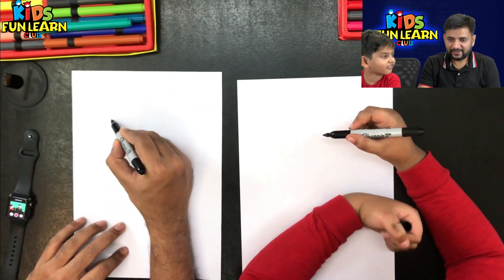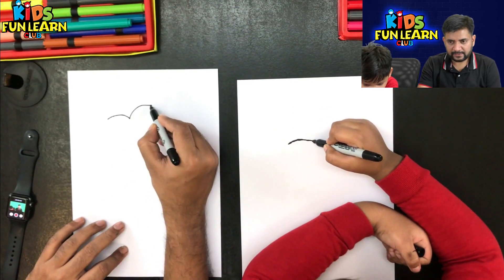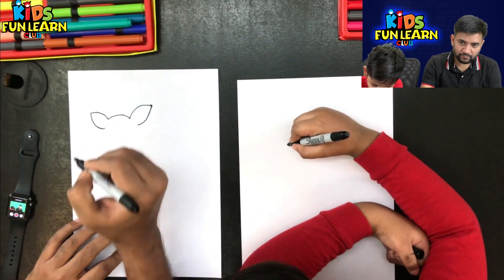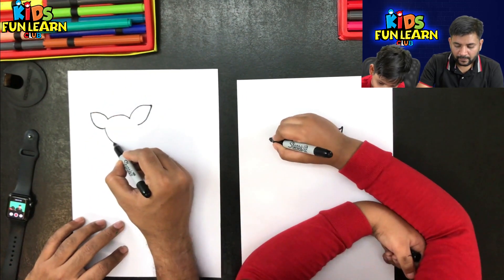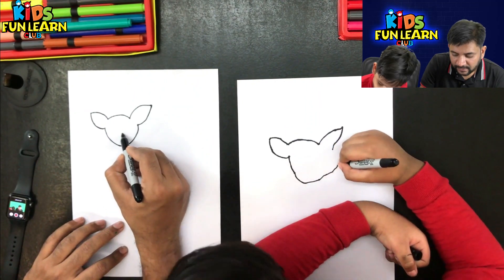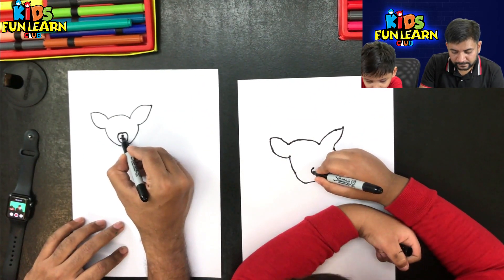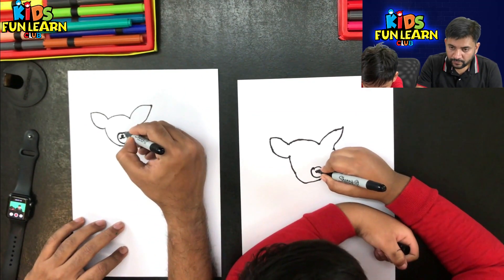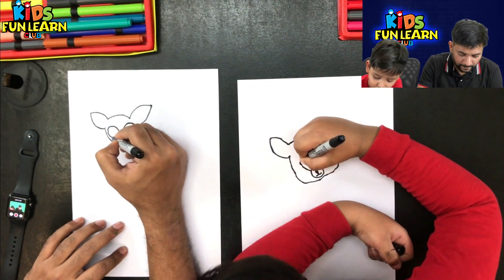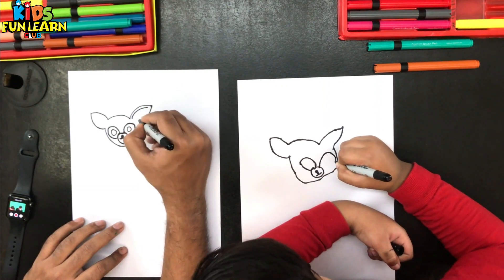Let's start with the head, very slowly, and then the ears. The nose — this is not actually the nose. This is going to be a very easy drawing. We finished the ears like this.